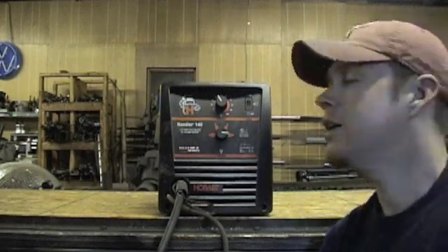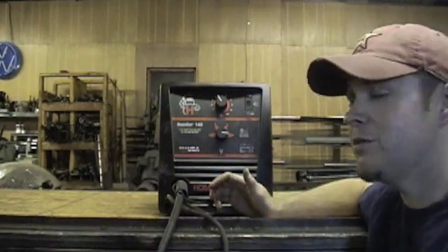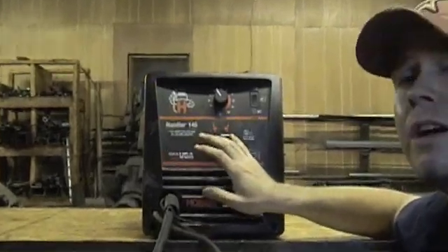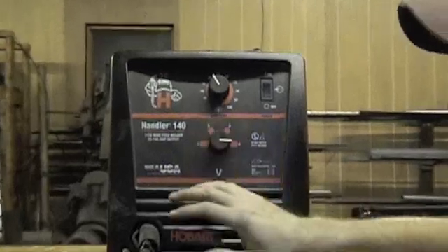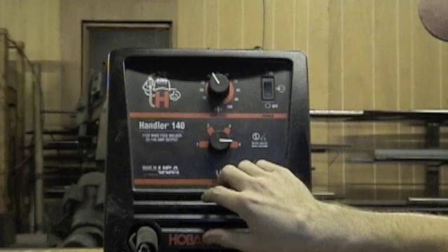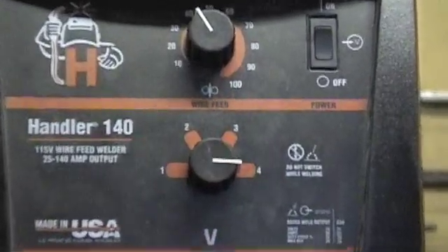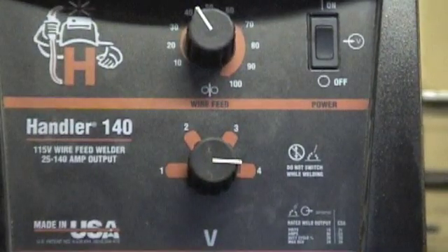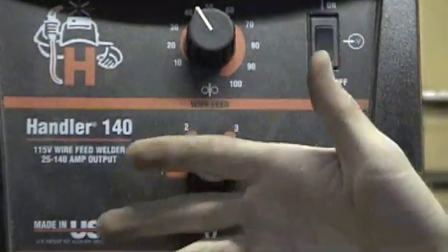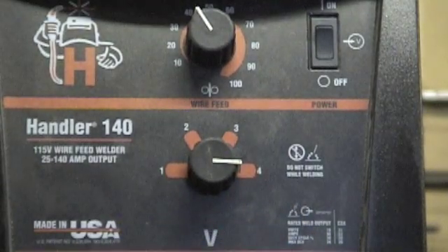We'll go over some of the heat and speed things that I use. Generally most of the stuff that I'm welding, I'm usually on four. Four is gonna be your highest setting — you got one, two, three, four, pretty self-explanatory. When you're welding thicker materials, a lot of cast iron plate and that kind of thing, you're gonna want to go with your hottest setting. This is going to give you your best bonding, especially for stuff that's going to be outside and might get banged around.